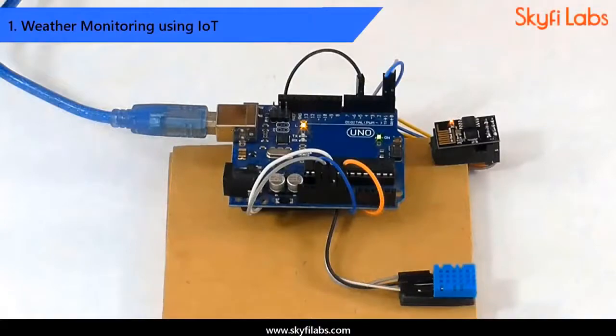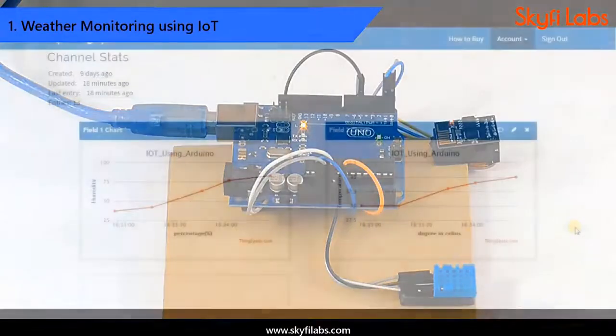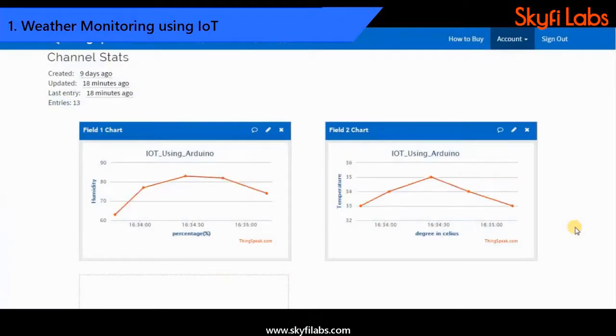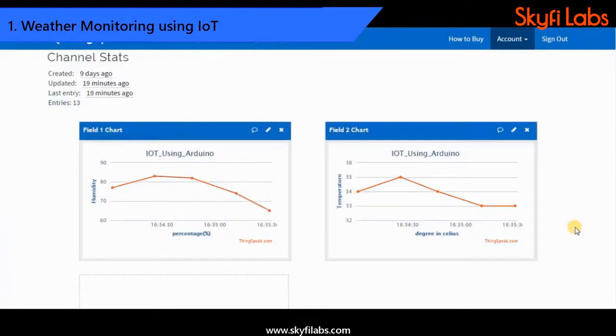First, you will start by developing a weather monitoring system project that records temperature and humidity changes in the environment and sends data to the cloud for storage and analysis.